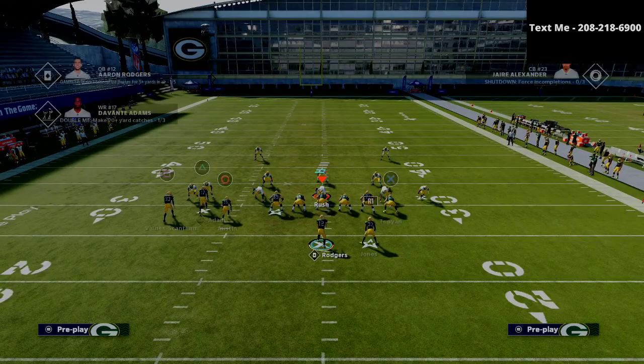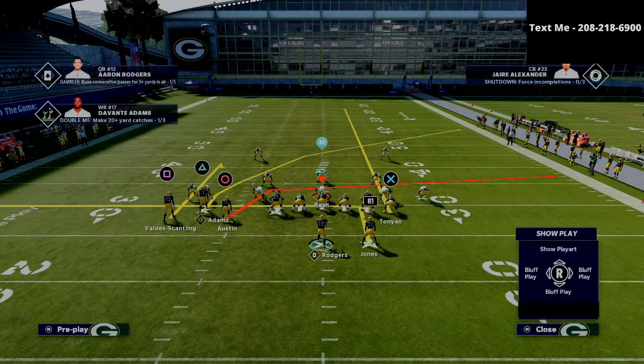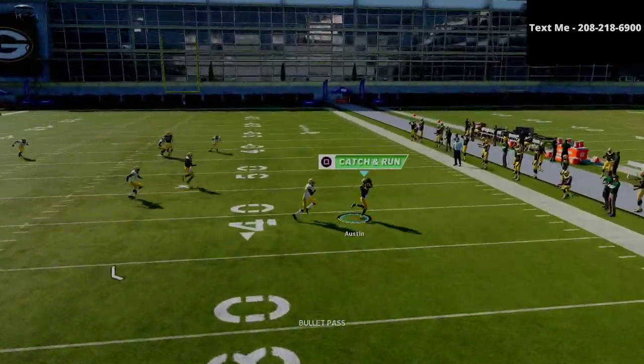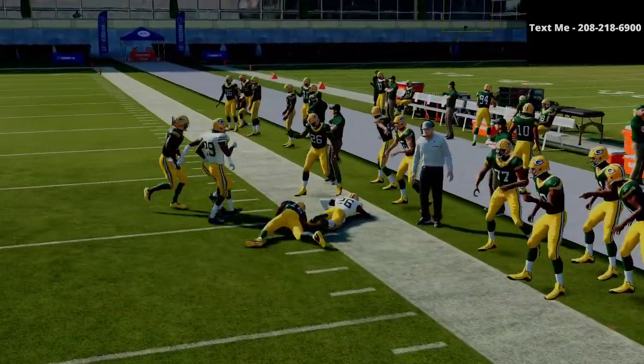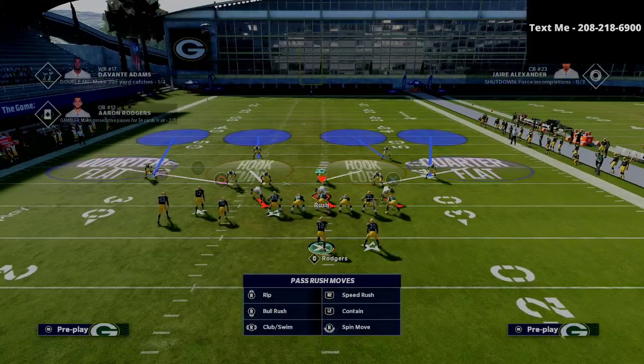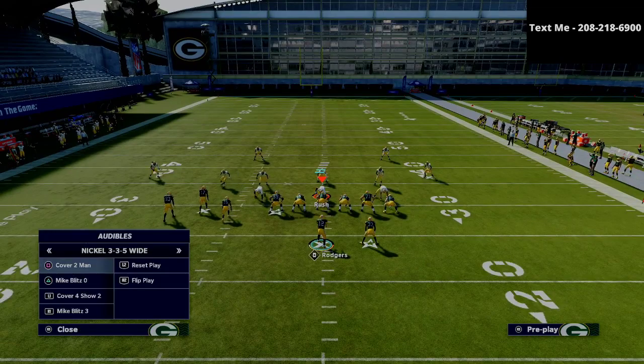If you're playing man-to-man coverage where the circle receiver does not get pressed — for example, in a 3-3-5 situation — oftentimes if that circle receiver doesn't get pressed, he's going to beat man-to-man. As you can see, he has great separation and can get open against man-to-man coverage. So that's another option you have as well.